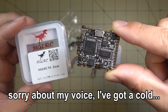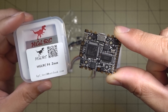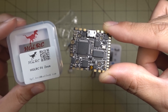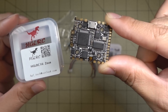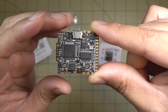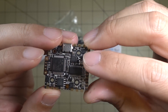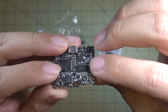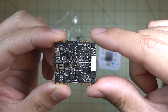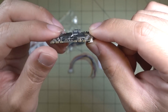In this video we're going to be checking out this new all-in-one flight controller plus 4-in-1 ESC from HGLRC. It's the F4 Zeus, and it's a 20x20 mounting size board. It packs in an F4 flight controller plus Betaflight OSD plus blackbox, and a 15-amp 4-in-1 BLHeli ESC — all into a single board.